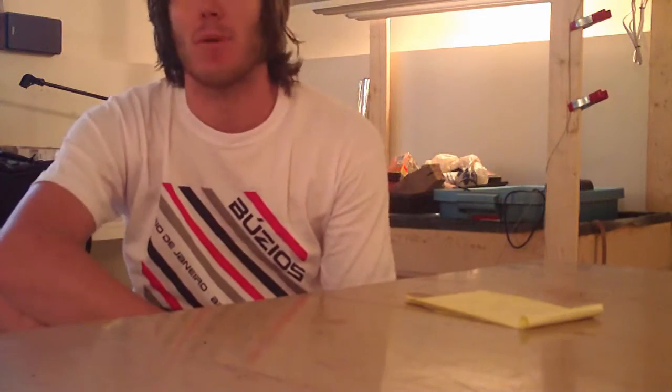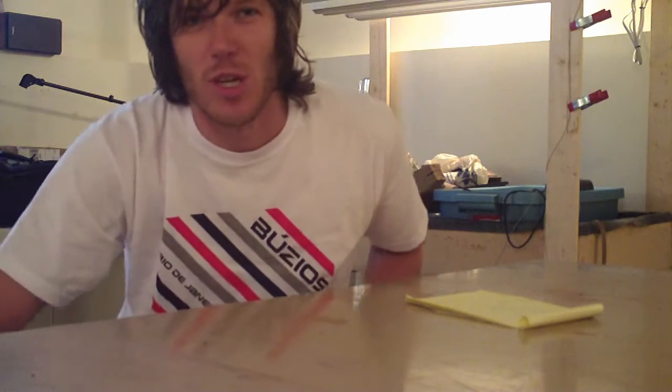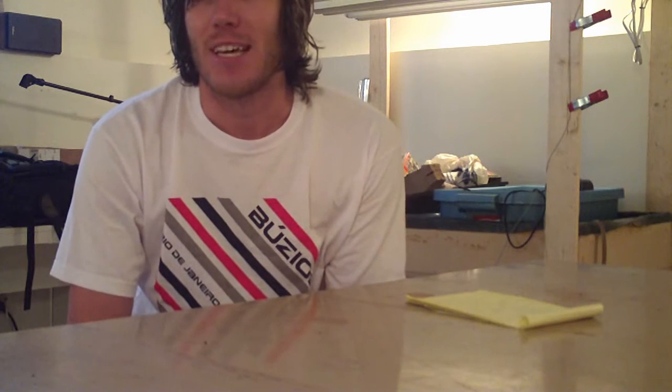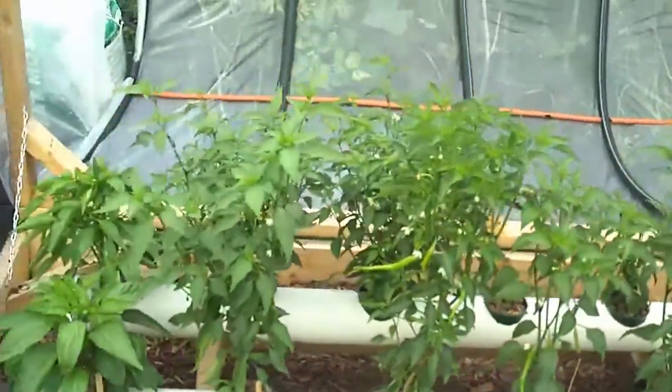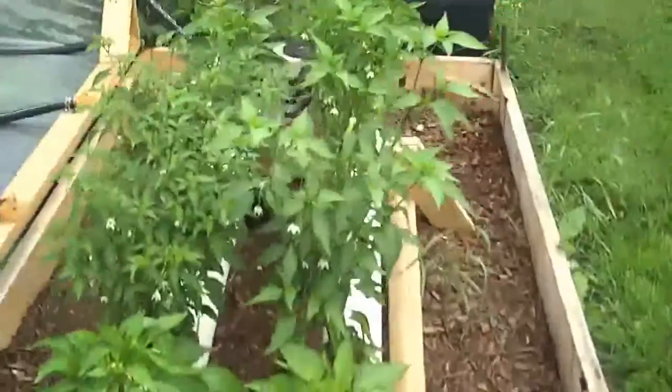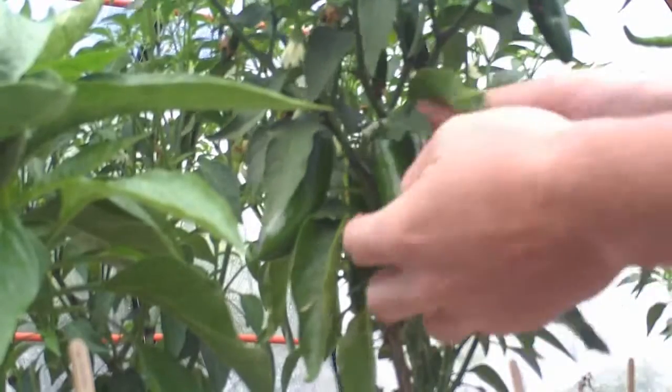Hey everybody, it's Matthew. I'm back from Brazil. First thing I did when I came back was check on the plants. About two weeks in, I asked my mom to go over and check on them, and she said things weren't looking too good — the plants were wilting. I told her to try plugging it in directly to the wall, but I told her not to really bother with it. I wasn't expecting it to do well. But when I came back, I was really surprised — things weren't dead. Things were alive and looking really good. Out of 12 plants, only one had died, and it looked like it died fairly early on. Everything else was just really green and healthy looking.